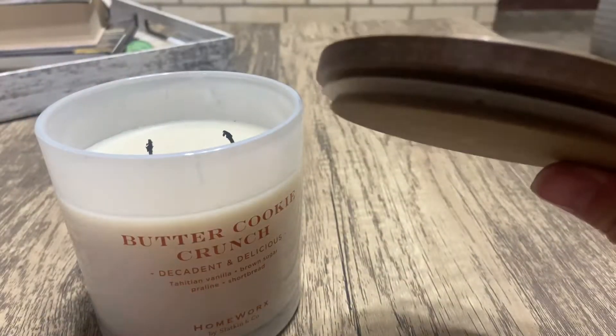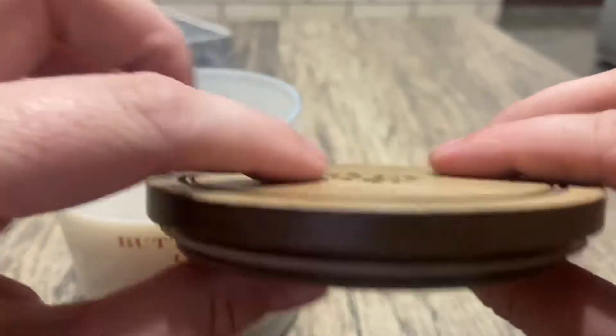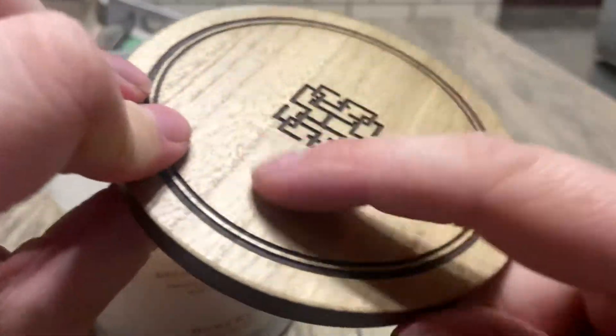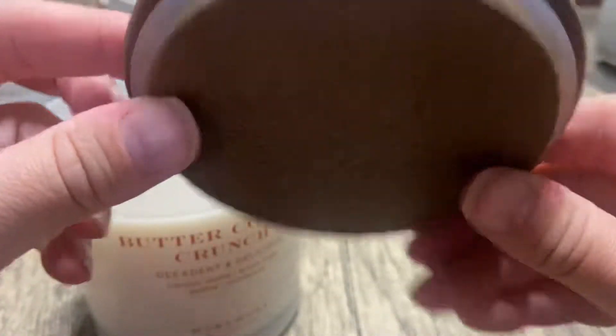For people who like to extinguish their wicks by using their lids — which I think is a bit weird — sometimes it can suck the lid in and it gets stuck and you're like, 'how do I get it open?' But I never do that, and with this one I definitely wouldn't because it is wood. And of course the Harry Styles emblem on top is really cute — I really do like that, it's a cute idea.